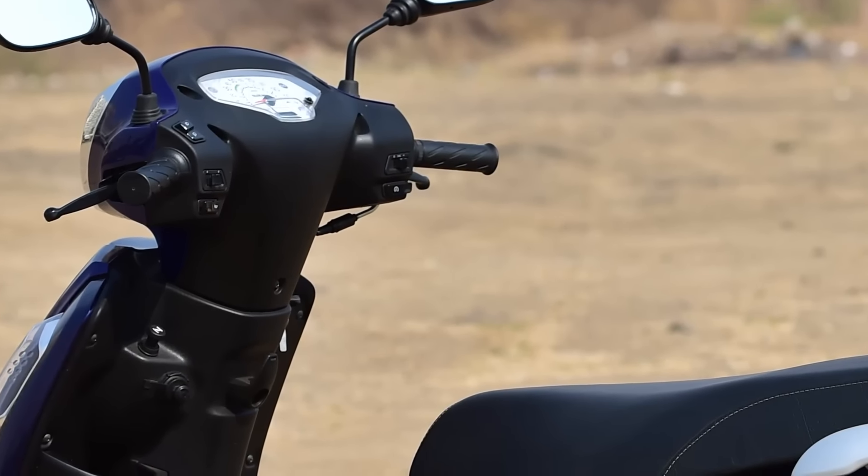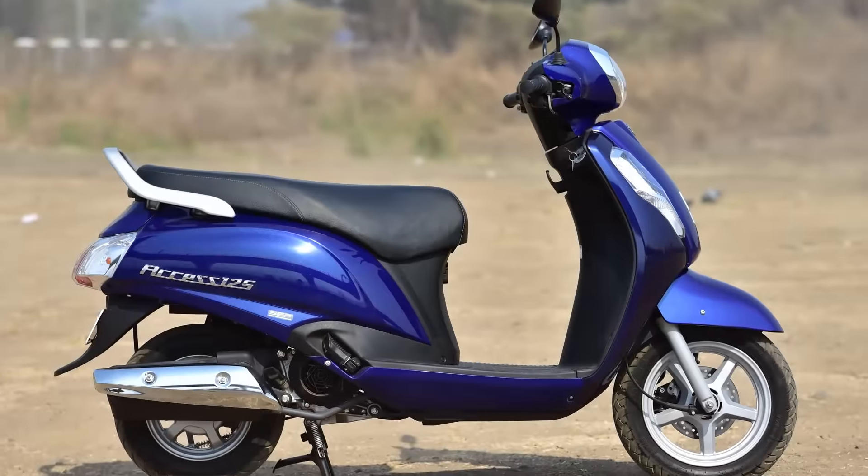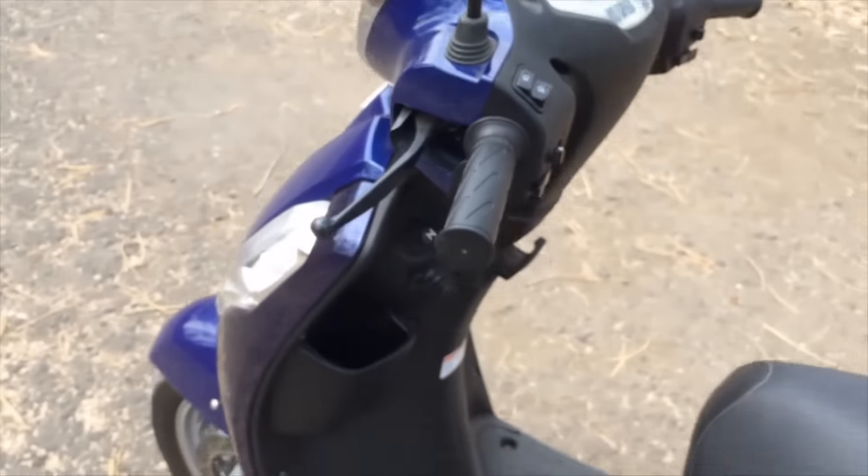Scooter switchgear has never been very great, but the Suzuki does alright — these are adequate, they don't feel very fragile, and they're not hard to use, so job done. There's also a nice little locking lever for the brake, which is a good thing.